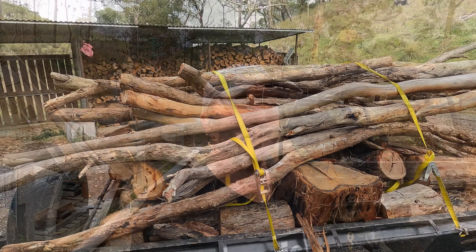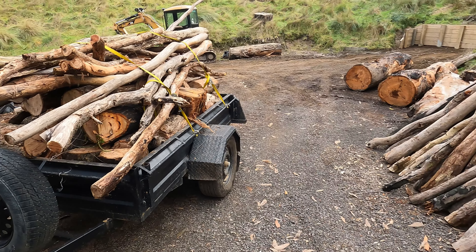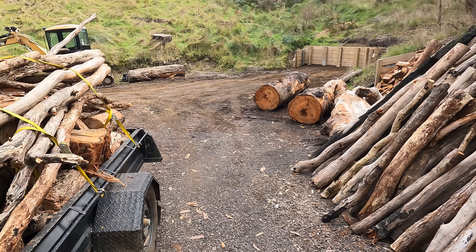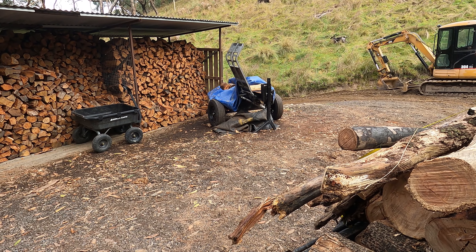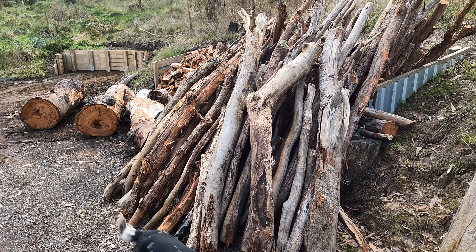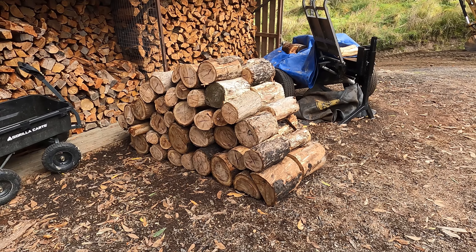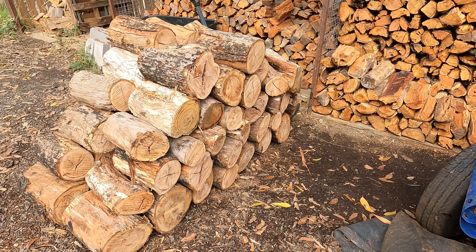I'm going to untie this now and get all of this stacked away. We'll add to the pile that's going to go through the swing saw, and drop the rounds down next to the log splitter. Trailer empty, swing saw pile even bigger, and all the rounds nice and neatly stacked, ready for processing through the splitter in the future.